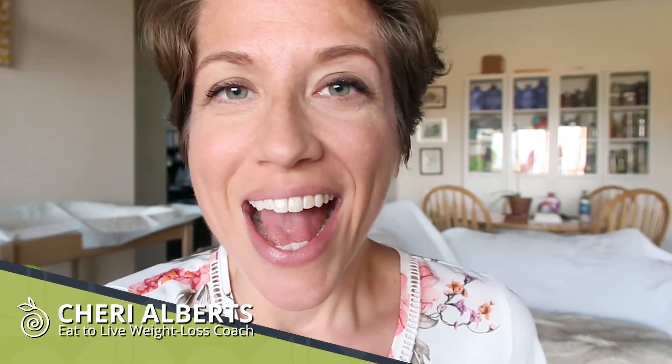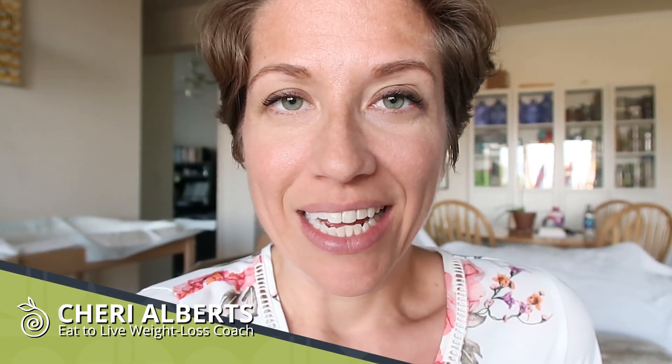Hey guys, Sherry from The Watering Mouth here. I have a what I eat in a day to lose weight video for you today. This is three meals that follow the Eat to Live Nutritarian Lifestyle by Dr. Joel Fuhrman from his book Eat to Live. That's what my channel is all about. If you like this kind of stuff, stick around.